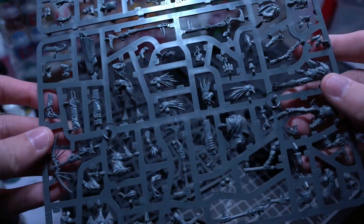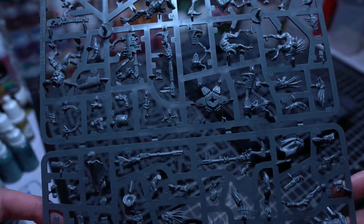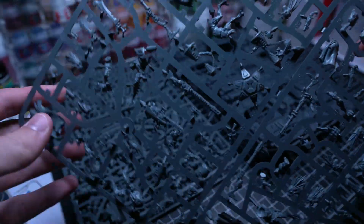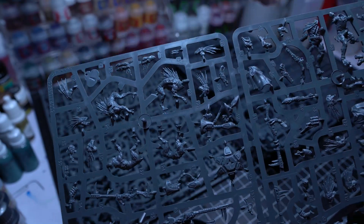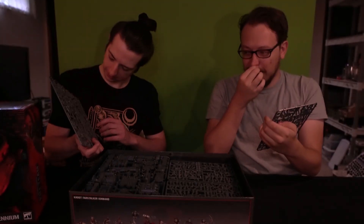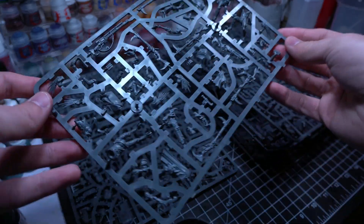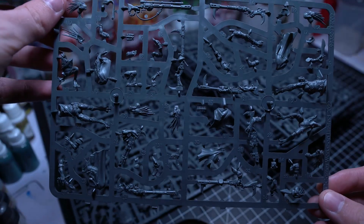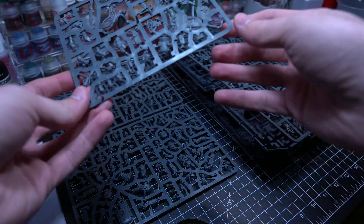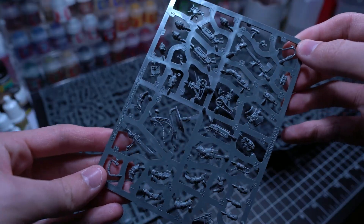I'm looking at the Krute stuff — those are some Krute heads right there. I see a Krute body with legs already attached, which is actually interesting — less pieces to put together. And the little bird is all one piece. Thank God for that, because that would have been a pain — that Corsair bird gave me nightmares. Yeah, these look like they're going to be pretty easy to put together, the Krute at least.